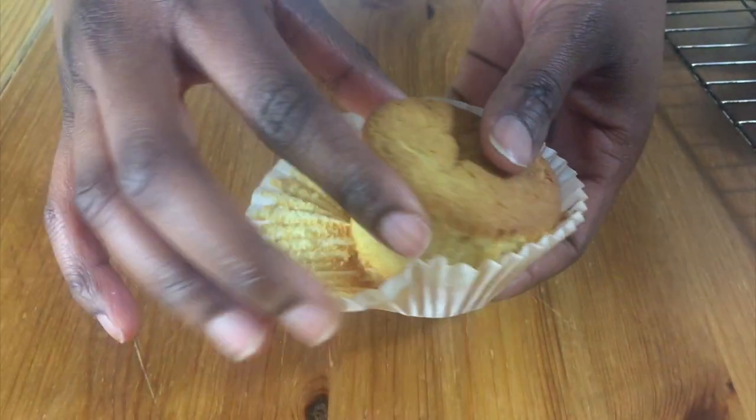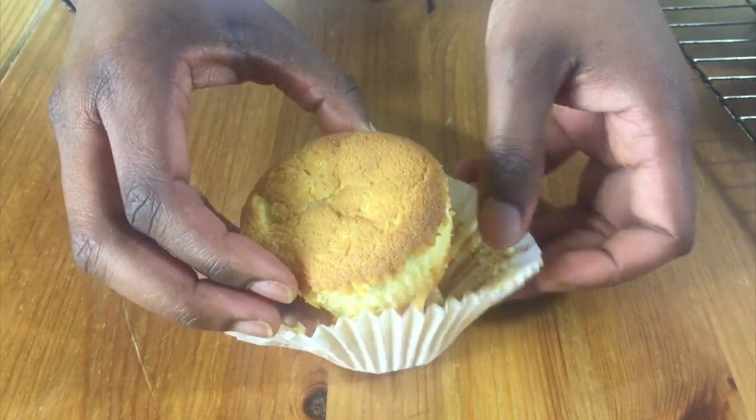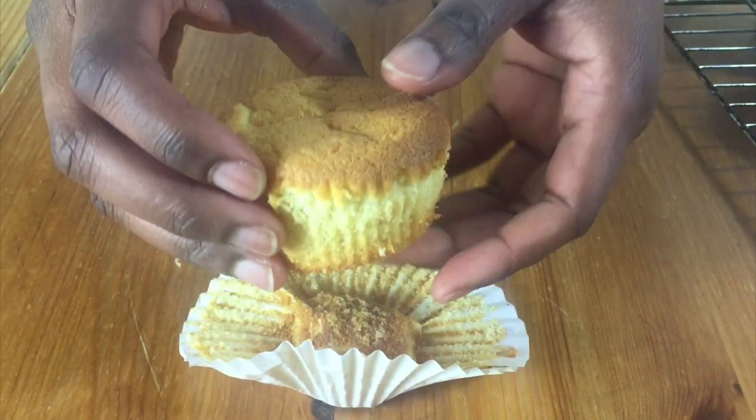Hello and welcome to Meadow Brown Bakery. In this video tutorial I'll be showing you how to bake some yellow cupcakes.